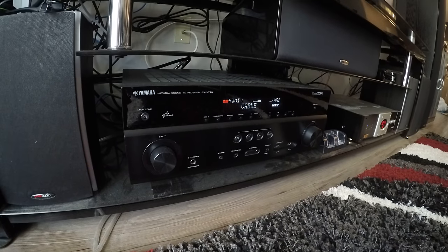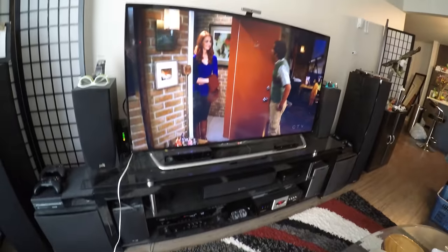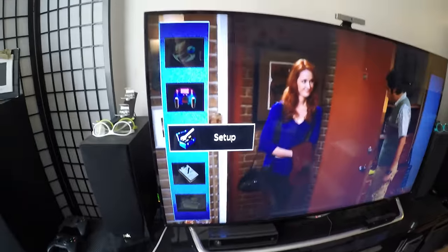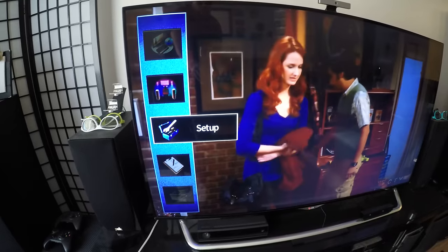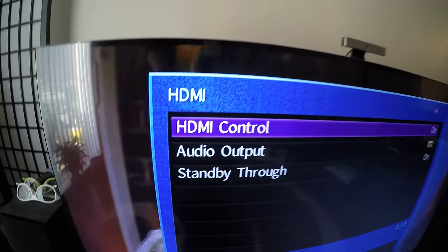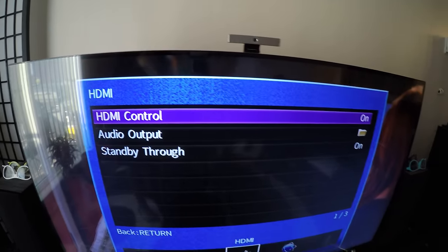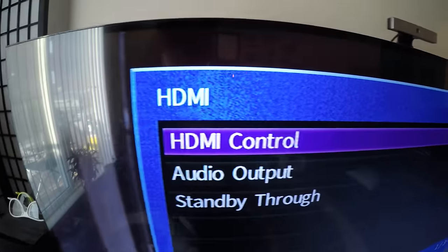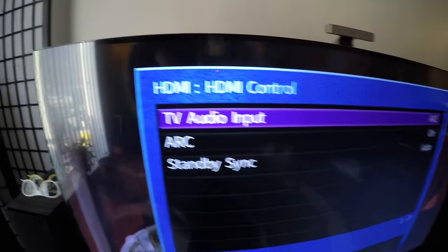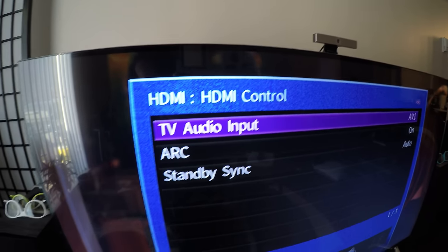Now go into your amplifier settings. Here I have the Yamaha app, but we'll go into the menu options and go into Setup. The HDMI control will be off right from factory, or if you've never been into your amp settings before. So you want to go in there and turn it on.